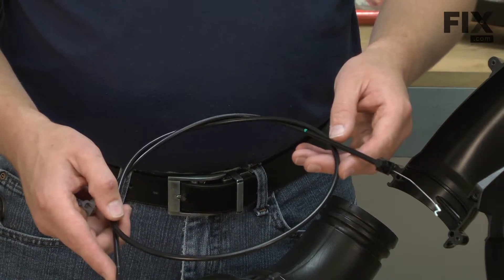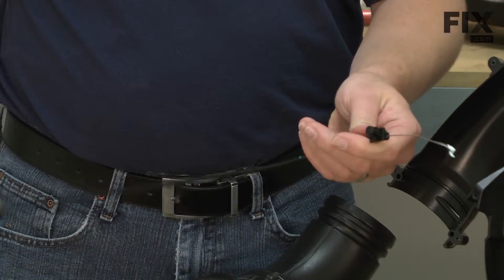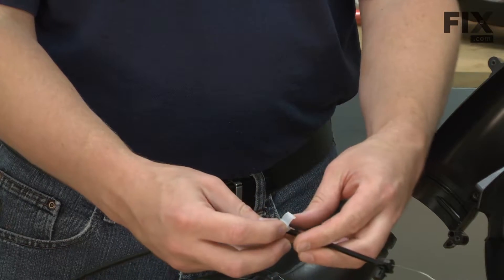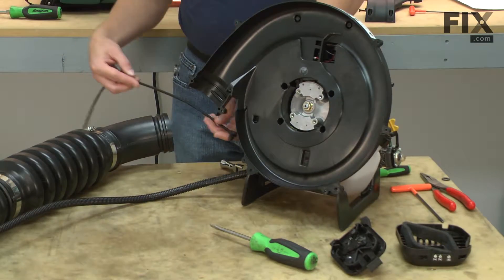Now we can go ahead and install our new throttle cable. First, I'll snap the retaining clip back onto the cable. Now I'll thread the cable through the blower.